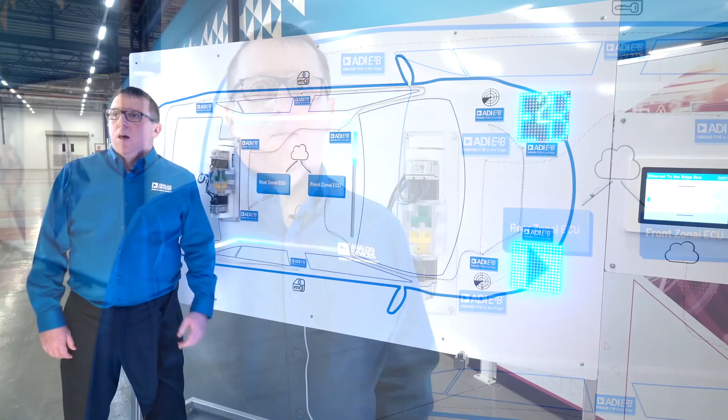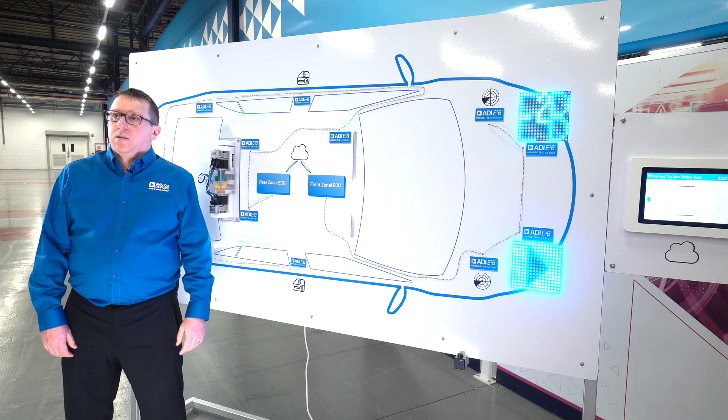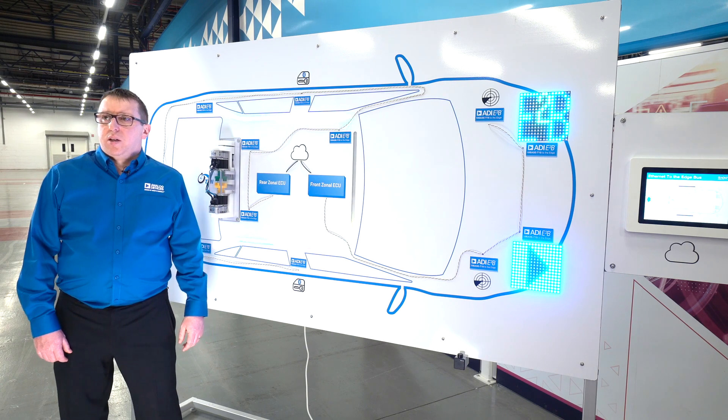Note that all of these edge nodes use E2B in low-complexity Ethernet mode, meaning that there is no MCU used in the edge node for the Ethernet communication. The demo illustrates the wide variety of use cases that can be addressed by E2B 10Base T1S. Physical layer collision avoidance (PLCA) is implemented on the 10Base T1S network to maximize data throughput and, as the name suggests, avoids collision, thus preventing the need for retransmitting data.